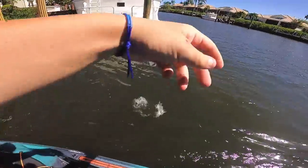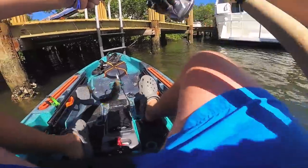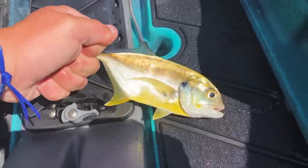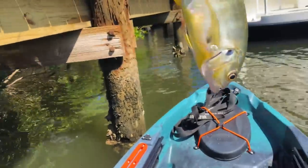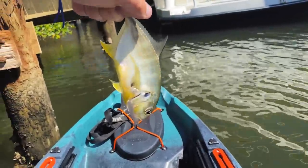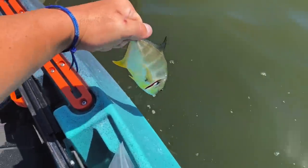Got one! I didn't even know he had it! It's a jack — that's what we came for, that's what we want! Check that out — first really cool fish of the day, right here under this dock on the flex seal fishing rod. How awesome is that? These things fight so hard, by the way. These jack crevalle — if you've never caught one, if you ever get the chance, highly recommended. Flex seal fishing rod or not. Go ahead and let this dude go.